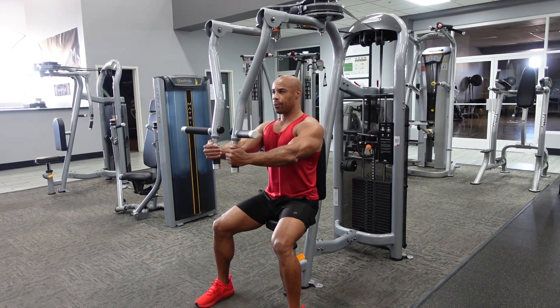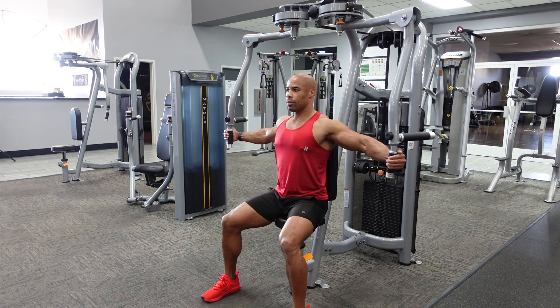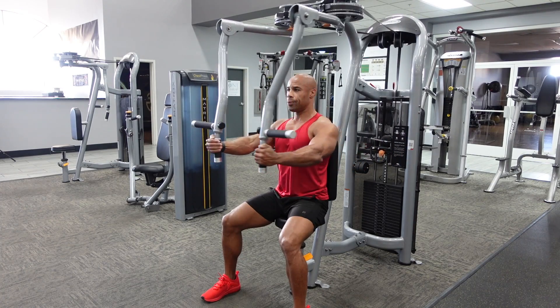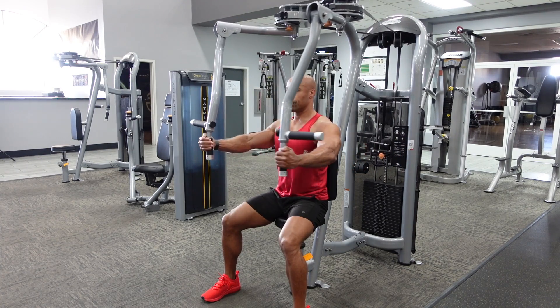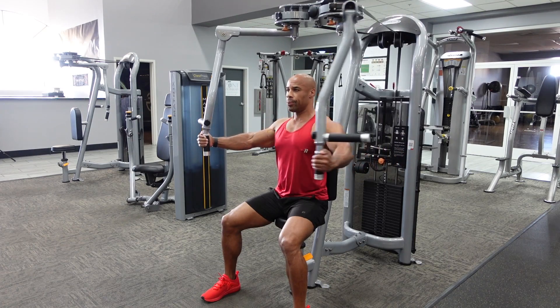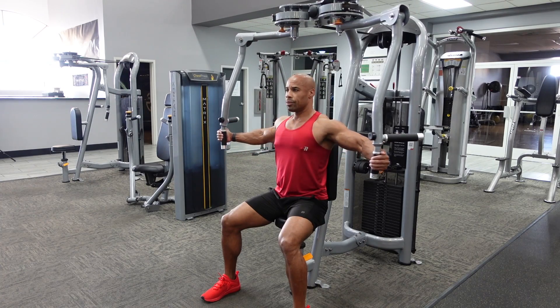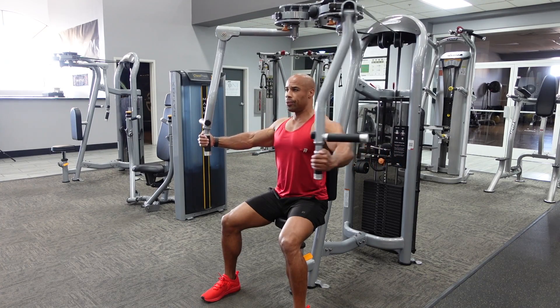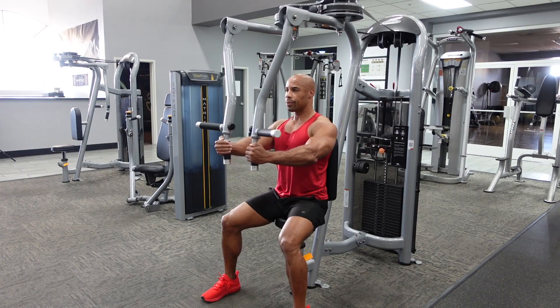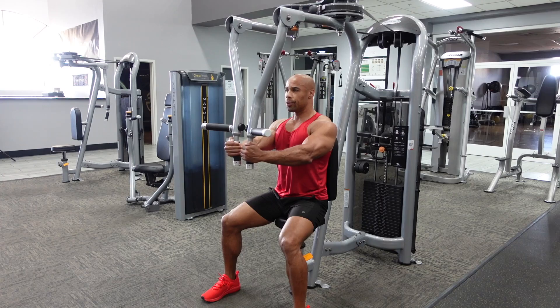Machine chest flies. Keep a slight bend in your elbows the entire time, and you're going to think about squeezing your chest to bring the weight together. Make sure that you bring that weight back slowly. If you bring it back too quickly, you definitely have a risk of injuring yourself and pulling something. So just make sure that you really control that eccentric as you bring the weight back.